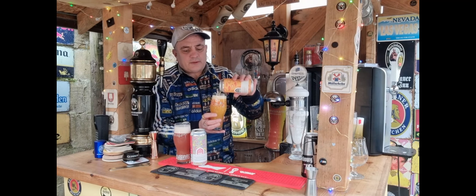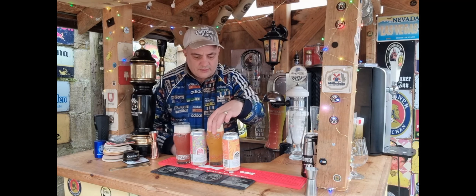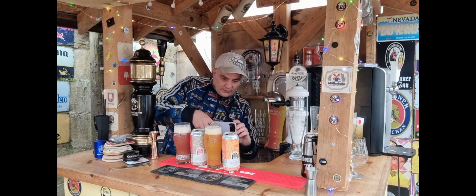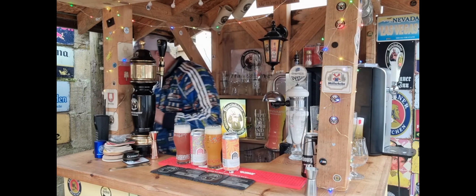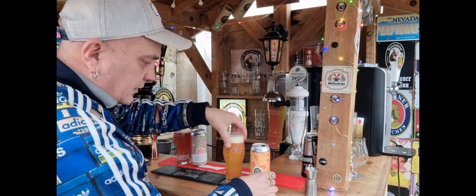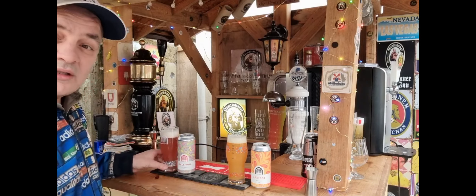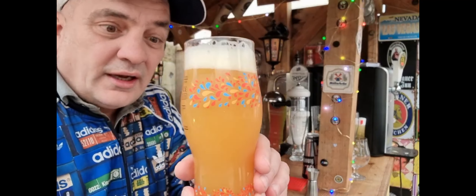I'm definitely getting some apricot out of this. Let's get a shot of these quickly before I go too far with them. So we have the apricot session sour at 4.2 ABV, as you can see there, and then the Love Heart session sour, which is really going to take us back in time. First look - nice thick head and obviously the colour of apricot.